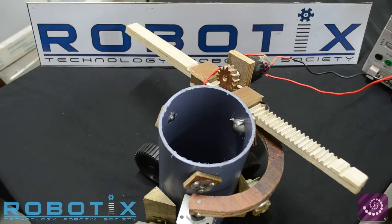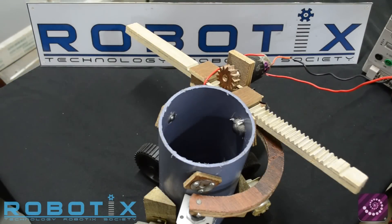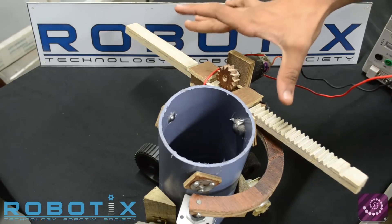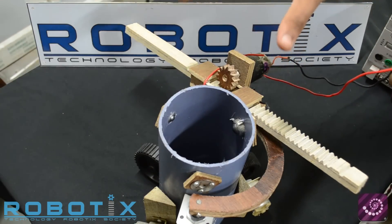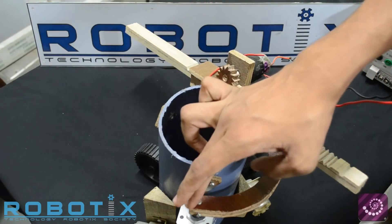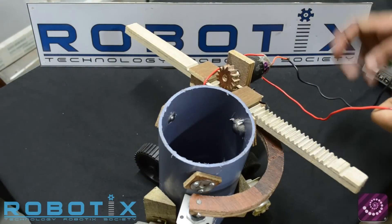We now begin part two of the Inspiralon tutorial: the arm do-it-yourself. The arm consists of a rack and pinion mechanism at the end of a C rotatory mechanism, which is connected to a motor. This is how the arm works.